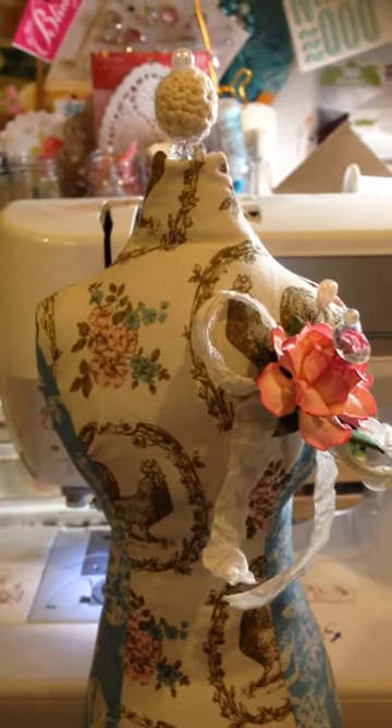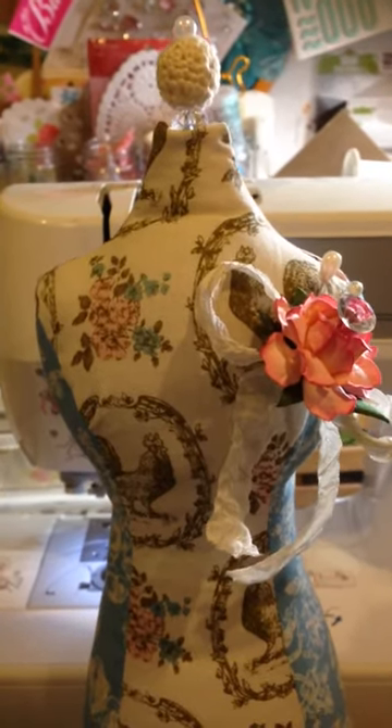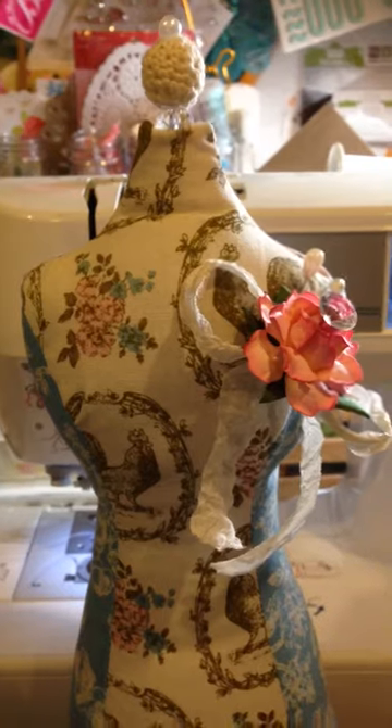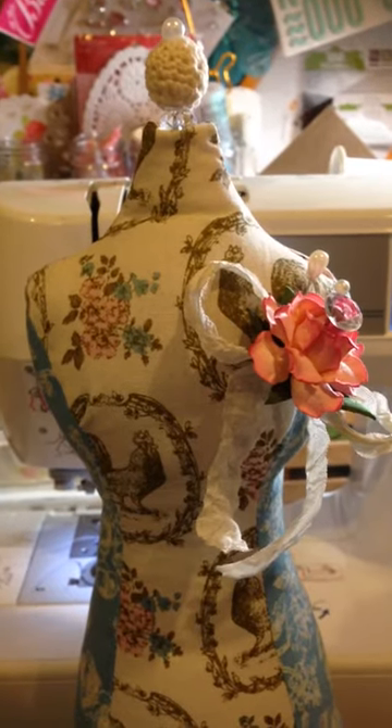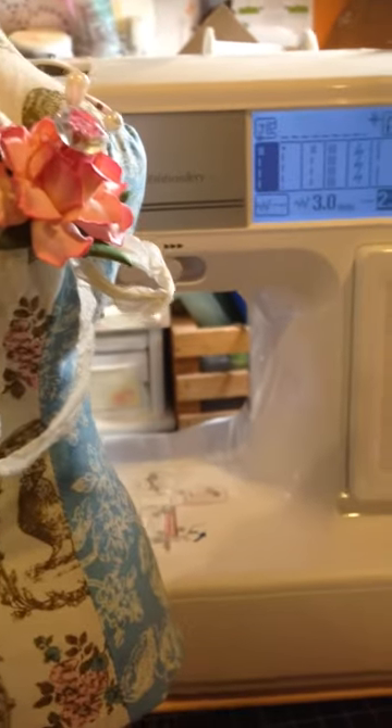What I created was a dress form and I got the pattern from the DIY shop, I believe it's called. I'll link all the information down below. They have a really cool tutorial on making this dress form.